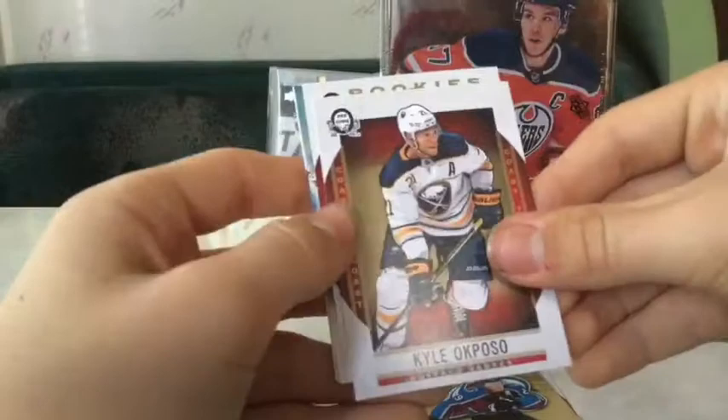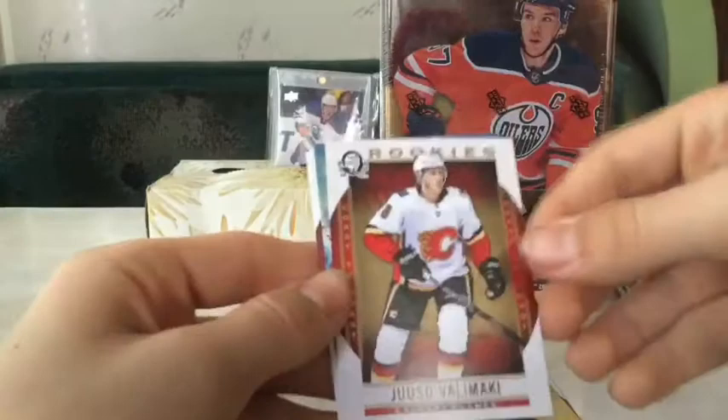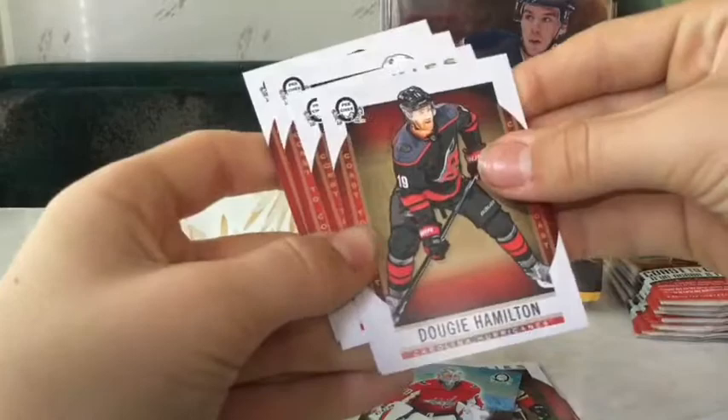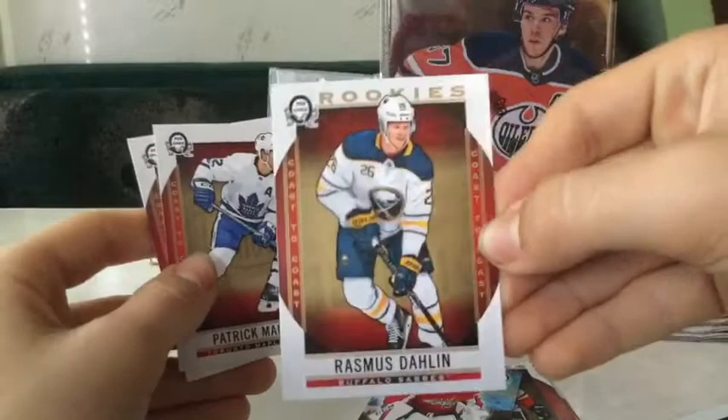The pack doesn't want to open - okay, we got it. Another rookies and another insert: Kyle Pozo base, Juuso Valimaki rookies, and a Brian Boyle Prime of the North. Cool! Another pack: Charlie McAvoy, let's see what we got here - rookies again, Doug Hamilton, Rasmus Dahlin, and Coast to Coast rookies. Sweet good hit - patch Marlow, Nicholas Backstrom. Sweet!